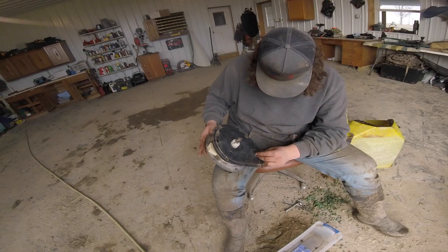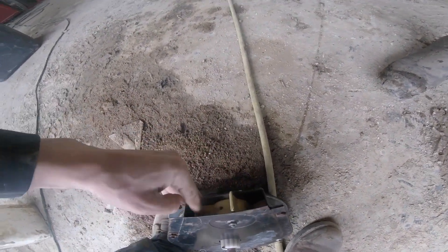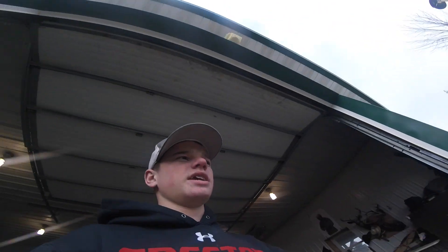Me and Logan are working on these plates here - Logan's screwing them back in right now. The backing comes off and leads to a rubber lining that helps the singulation. We cleaned that out, took this piece off and put it back in. The little pieces that catch the seed - we cleaned those out and cleaned out the inside, oiled it up real nice, and then dried it off. Now Logan's screwing those back on.